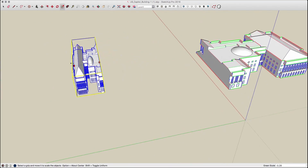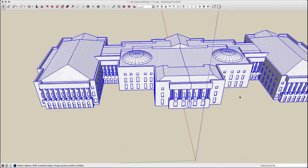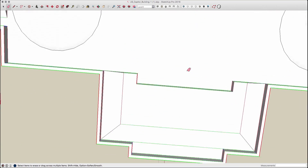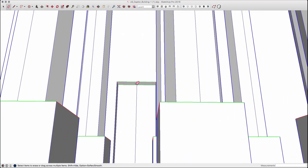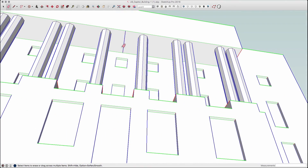At this point I can take the model, which is now a solid, copy it, use Scale to mirror it, and join the two pieces together by exploding and intersecting. Then I can delete the extra lines at the seam, and I have one piece that is the majority of the building.